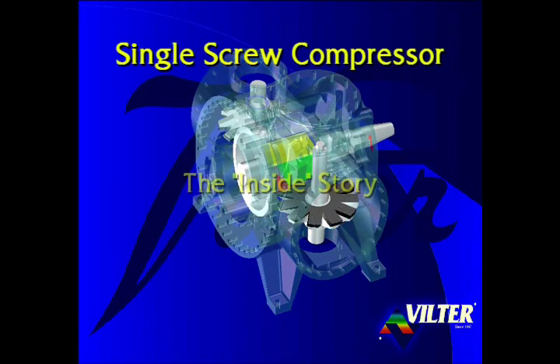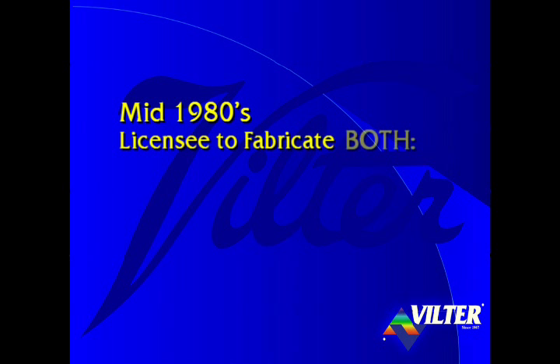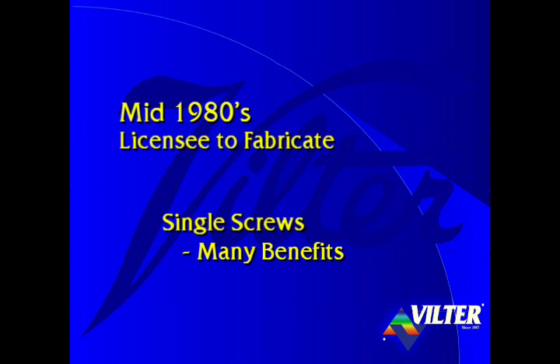Vilter's Single Screw Compressor – The Inside Story. In the mid-1980s, Vilter decided to build its own screw compressor and became a licensee to fabricate both twin and single screw compressors. In evaluating both technologies, many inherent benefits of the single screw were recognized. Thus, Vilter decided to produce single screw compressors. To this date, with thousands of compressors operating in the field, Vilter's team members are confident that they made the right choice in screw compressor technologies.